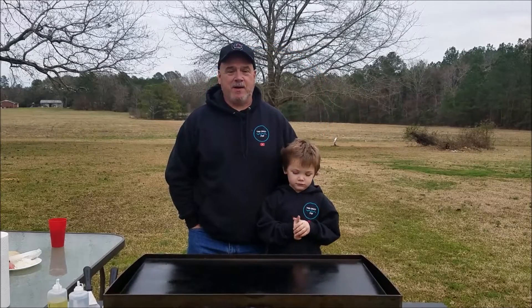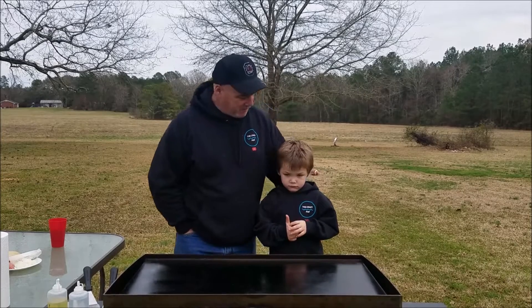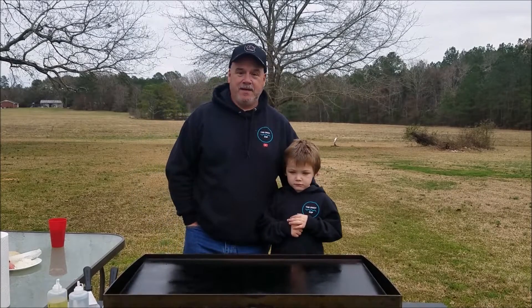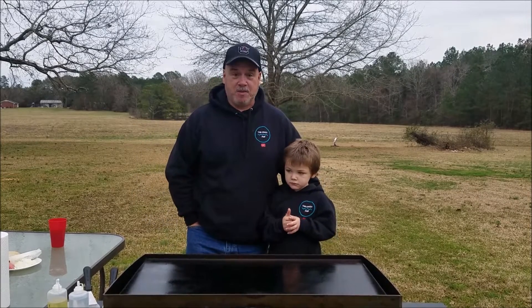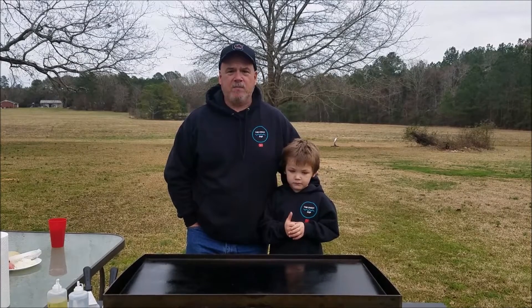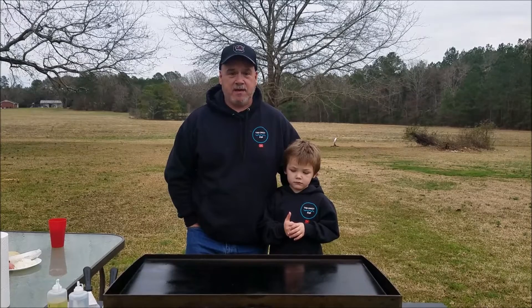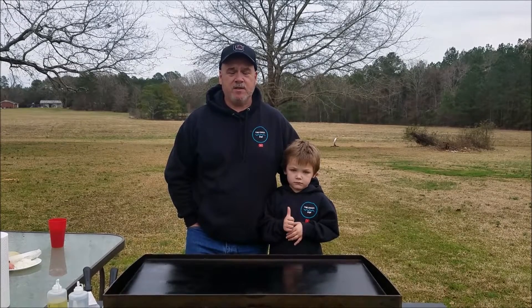Welcome back everybody, Crazy Pop here. One of the crazy kids, Bryson, is gonna help me cook today on the Blackstone. Today we're gonna do an American classic — the patty melt, just like you'd find in a diner. Nothing fancy, no frills. These things are so good, we love cooking them here on the Blackstone. Every time we cook them they're delicious, so we decided to make a video about it.